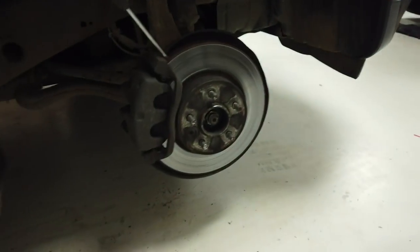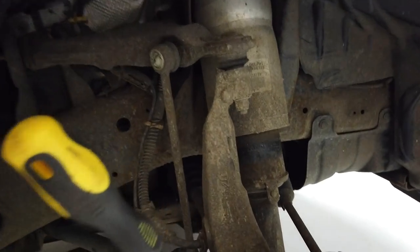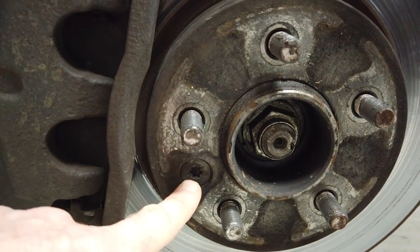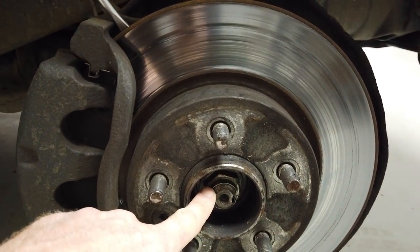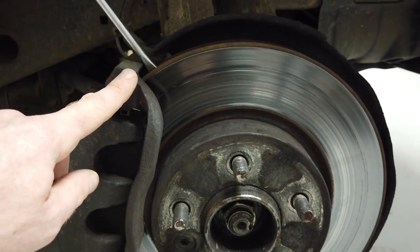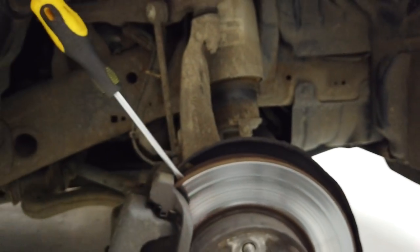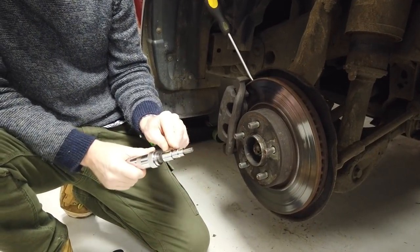We got the wheel off and that took longer than expected. We've jammed the disc from moving by resting it against the caliper. We've got to undo two things: because we're taking the hub off, there's a Torx here - Torx T50 - and we've also got to undo the centre hub nut. You don't normally need to undo the hub nut just for the brakes, but since we're doing the hub we'll loosen both. The hub nut is staked, so we'll have a go at getting those two off. One tool we use for these is a Torx T50.